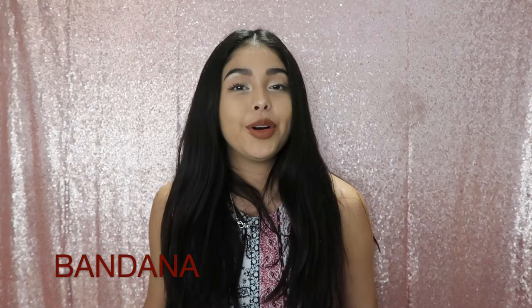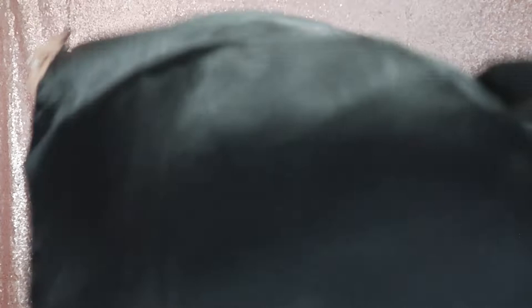I also recommend a bandana. I know a lot of people don't want to take bandanas because they think it'll ruin their outfit, but I thought I could find something cute that won't. So I bought these bandanas and they're silk — one plain color, works out. I got one in white as well. You'll see how it matches my outfit.